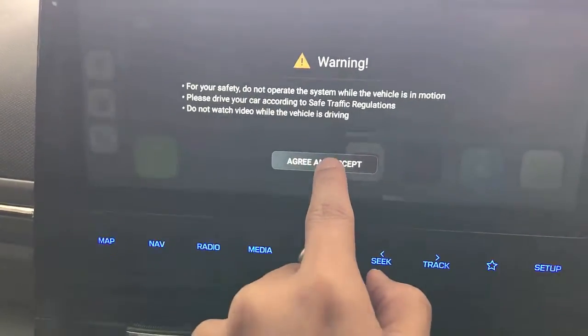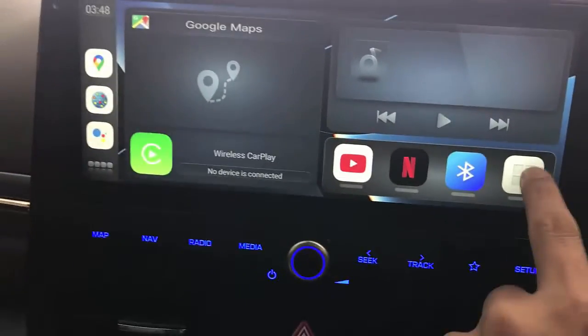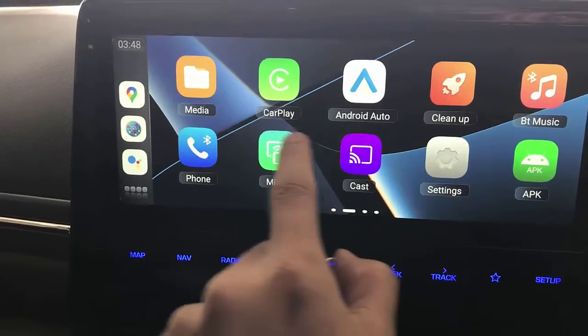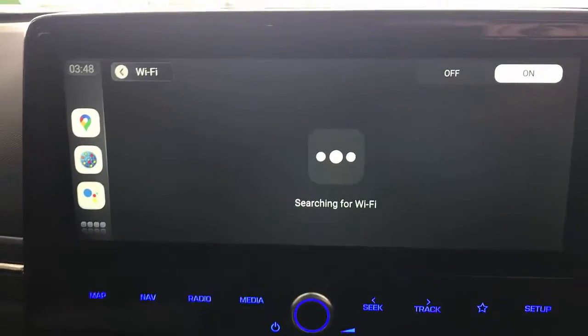Just for your safety, do not operate this while driving. And here we go — the first thing we do is go to Settings, and in Settings we make sure the device is connected via Wi-Fi with our hotspot on your mobile phone.